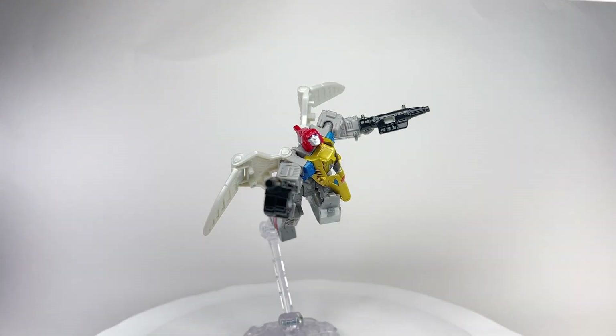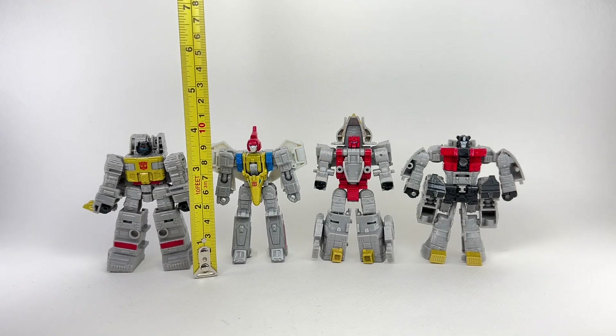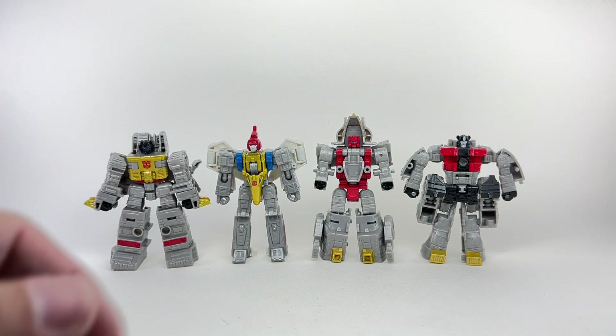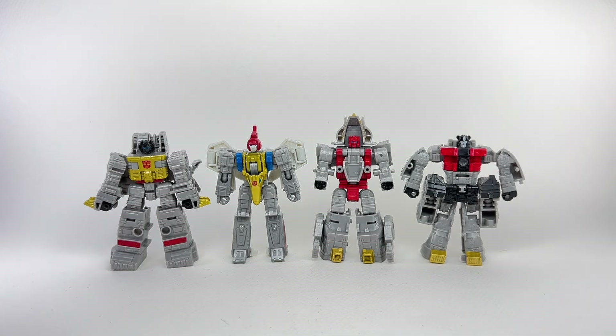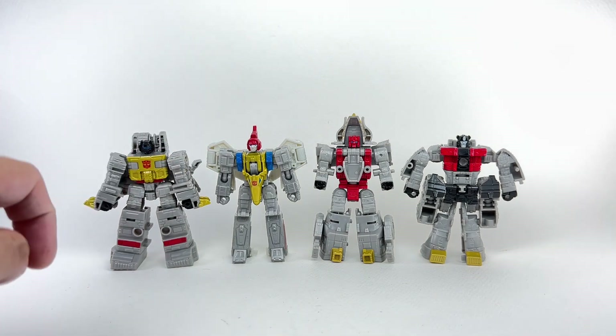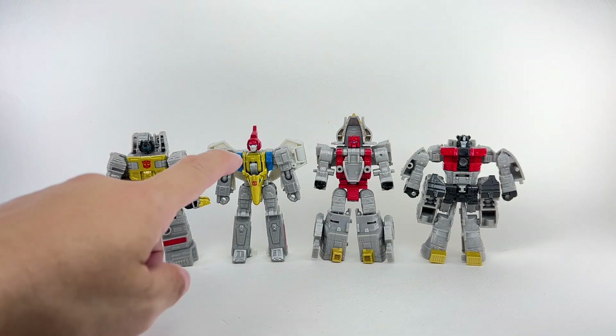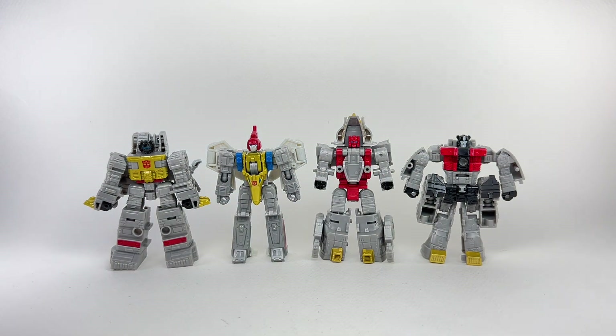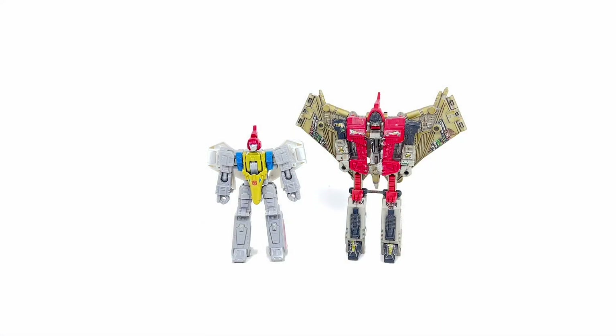The figure stands at about 10 centimeters tall, or about four inches. For comparison, here he is with the other core class Dinobots from the Legacy line — we've got Grimlock, Slug or Slag, and Sludge. He's looking to be the tallest out of the lot, even taller than Grimlock if you count that crest on top of his head. And here he is with my banged-up G1 Swoop.